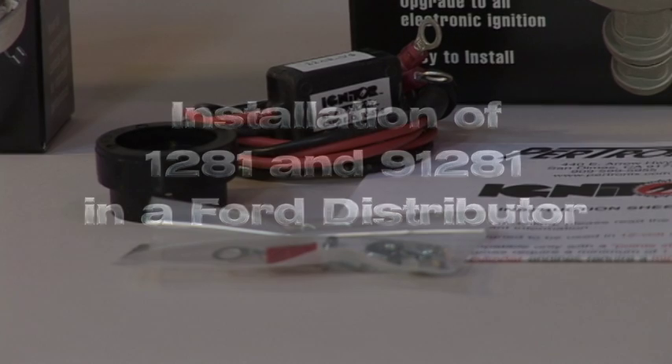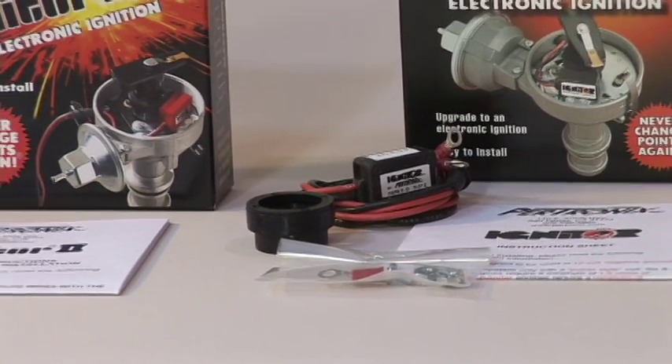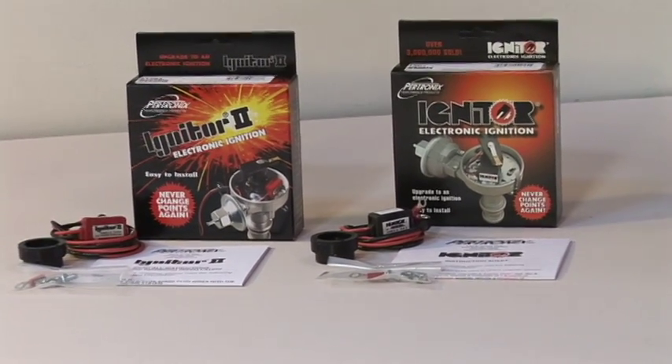This video will show and explain the installation of the igniter kits 1281 and 91281 into a stock Ford distributor. In the box you will find a module attached to an aluminum plate, a black plastic ring called a magnet sleeve which contains eight magnets, a hardware kit, and an instruction sheet.